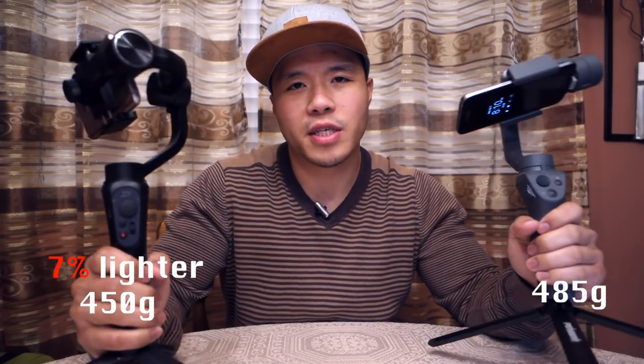Here are the things that I like more about the Zhiyun Smooth Q. For one, it's actually a bit lighter — not by much, you really won't notice the difference unless you're holding them both in the same hand — but it is lighter and also smaller in the hand. The Osmo Mobile 2 does feel better and has a better feel in the hand, but the Smooth Q is smaller and lighter.